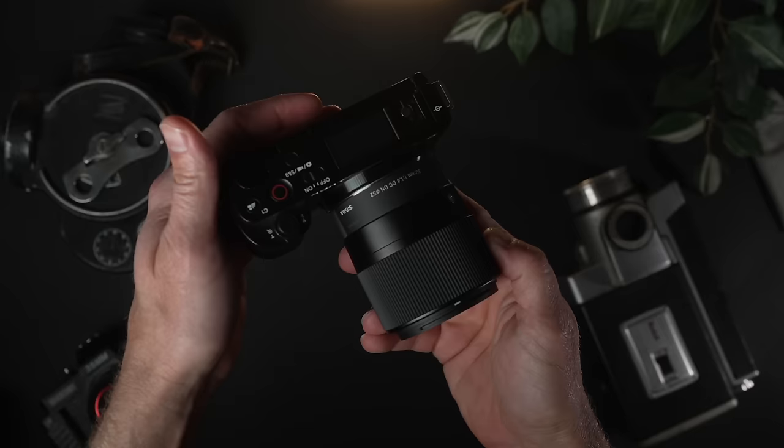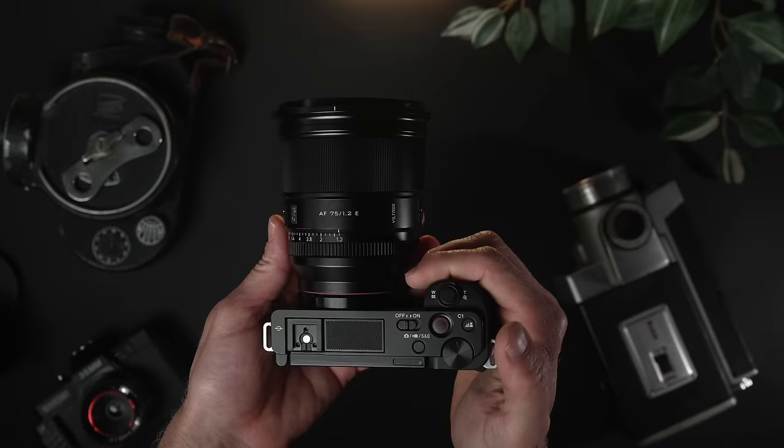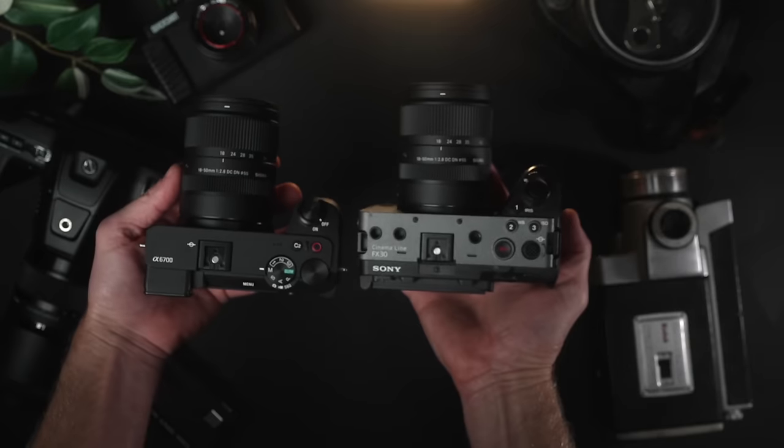It has been said that your camera is only as good as the lens attached to it.